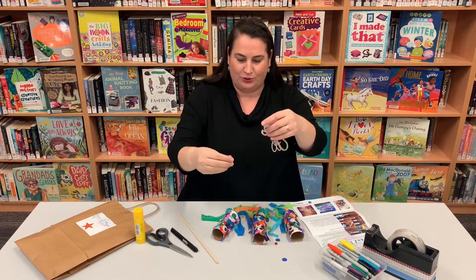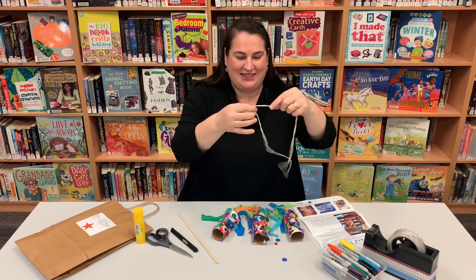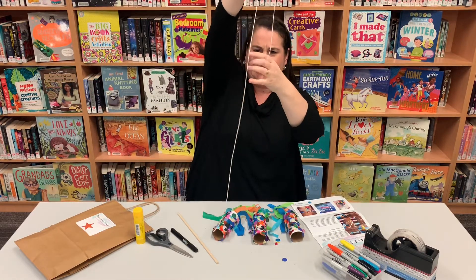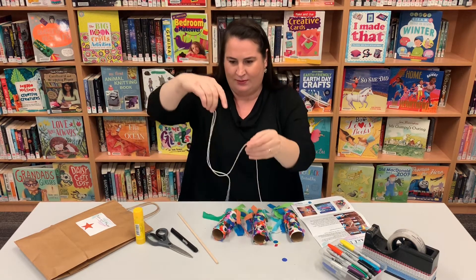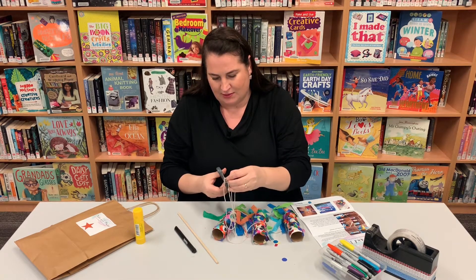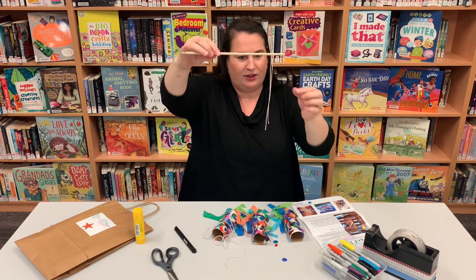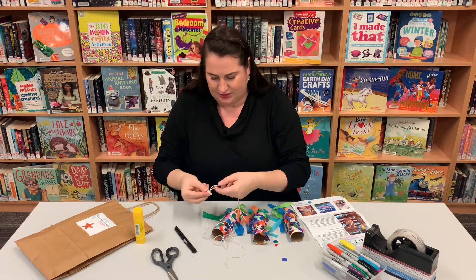Also, another way of doing it is you do have some little scraps of paper in your bag, and you can tear those up to make some scales for your fish too. If you can hear some banging and crashing in the background, don't worry — it's just because we are in the middle of moving the library ready for our big renovations happening very soon. With your bits of torn paper, you can stick those on in any way to make some nice rough scales as well.